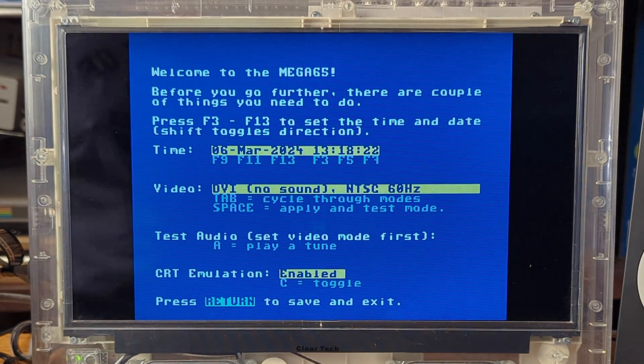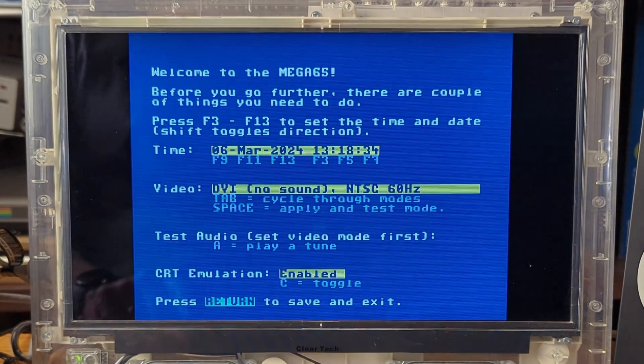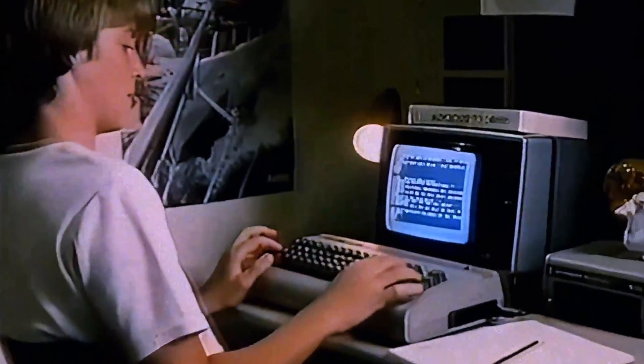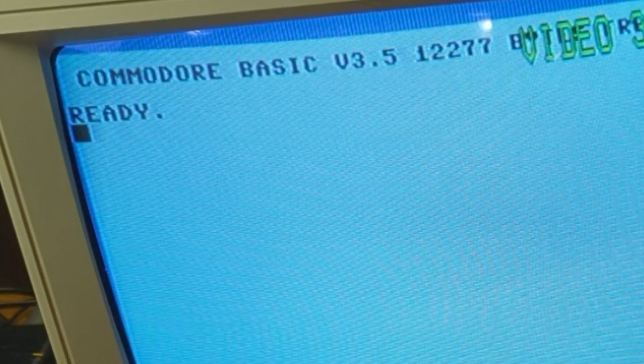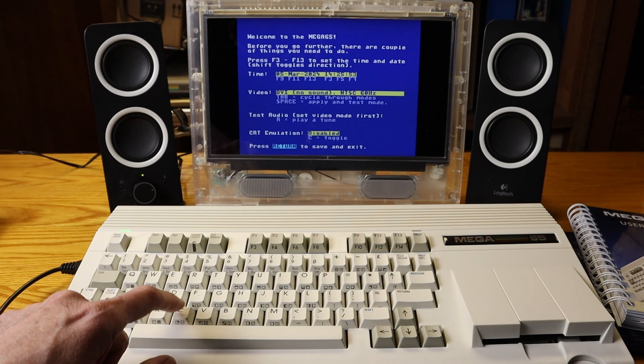You can also test the audio by pressing the A key to get an audio sample — do this to make sure your audio setup works properly. There's also CRT emulation. Back in the day, most folks connected their Commodore computers to cathode ray tube televisions or CRTs. CRTs used horizontal scan lines that were visible to the user, and some Commodore software took advantage of these scan lines to affect game appearance. Many users turn on scan lines to maintain a true 1980s look and feel to their 8-bit games. You can enable or disable CRT emulation with a simple tap of the C key. Note that the screen will dim when you use CRT emulation mode.